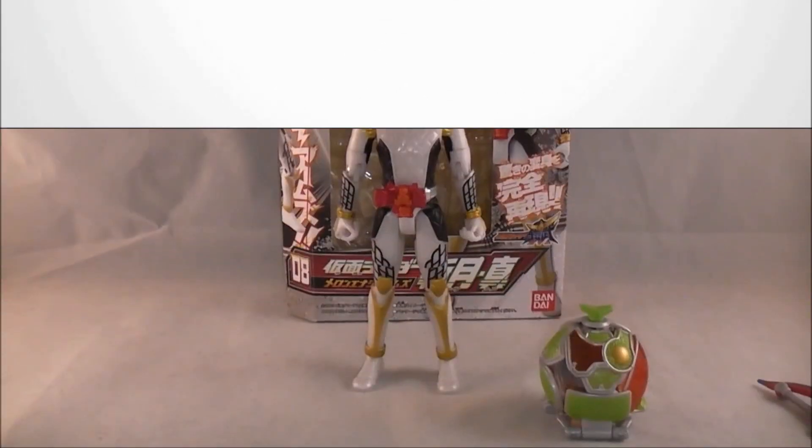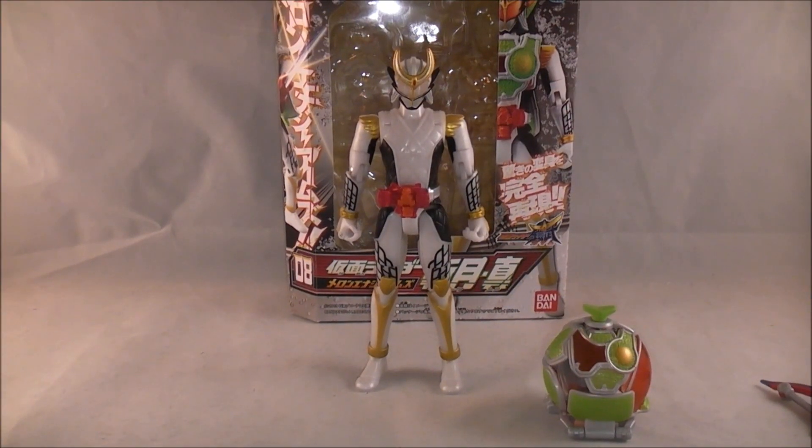Hey YouTube, Dawson Rider here with a review of Arm Change Series 08 Zangetsu Shin from Kamen Rider Gaim — the first of the energy riders to be released. That's just a fun fact. Anyway, let's go ahead and start.